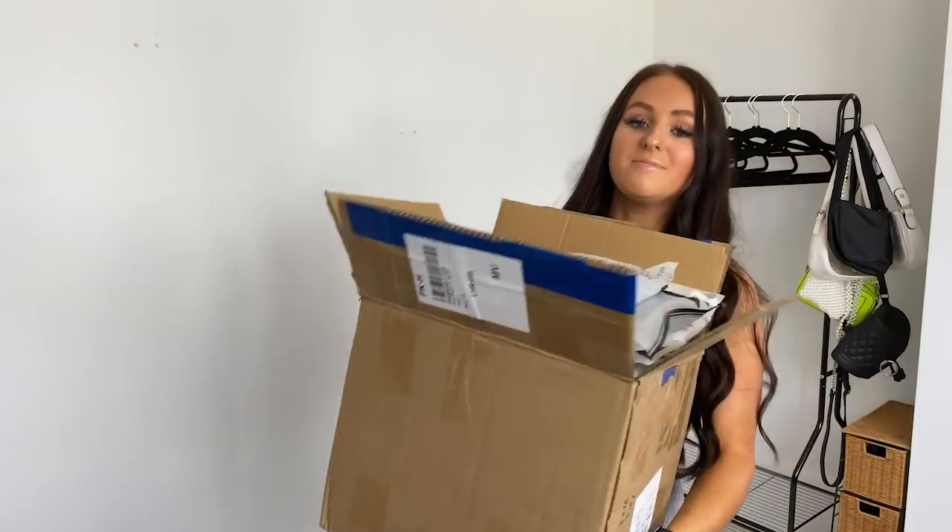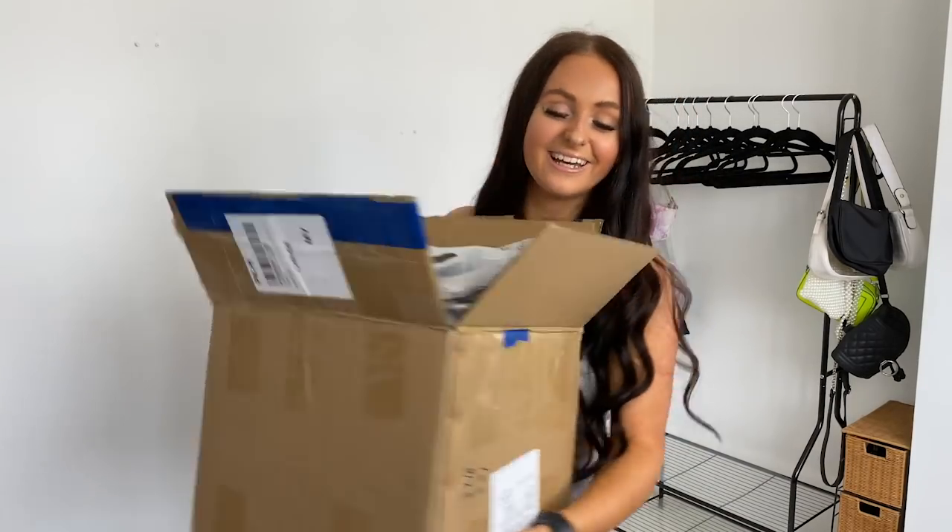Hey, it's Faith, otherwise known as Faith in Fashion, and I'm here with a huge Shein haul — and when I say huge, I mean huge. I literally had a massive shopping spree, spent so much, got so much, and I'm here to show you what I got.